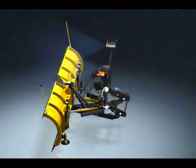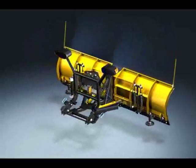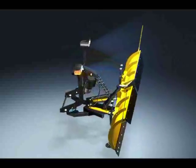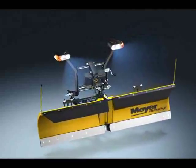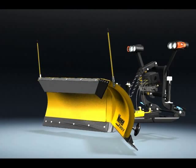It does what V plows are supposed to do: give operators one-touch versatility. With Super V's one-touch controller and dual-acting cylinders, you can put the plow in just about any configuration by pushing one button. And each of its cutting edges trips independently.